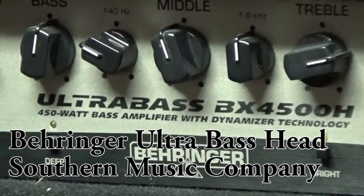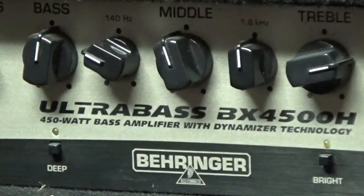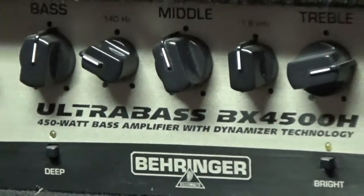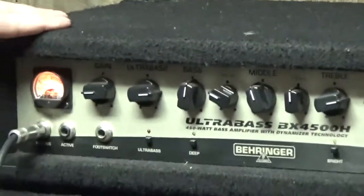Hey everybody, this is Derek down at Southern Music in Cordial, Georgia, and what I have here is a Behringer Ultra Bass BX4500H. That's a mouthful. Basically, it's a solid state 450 watt bass amp with some pretty cool features.